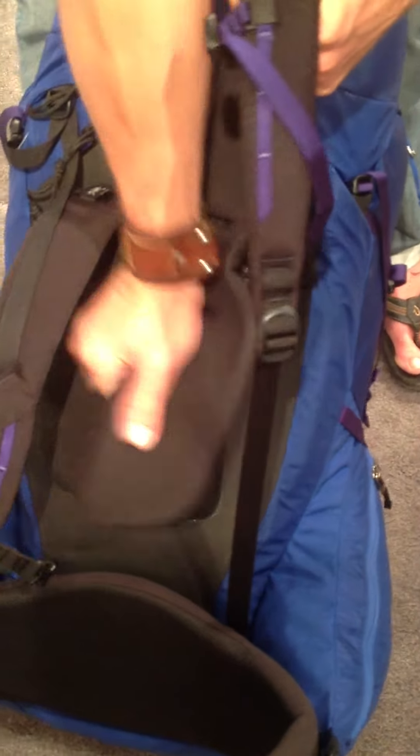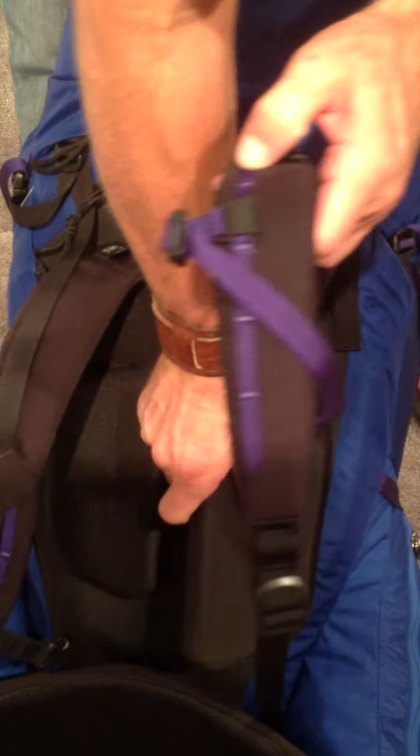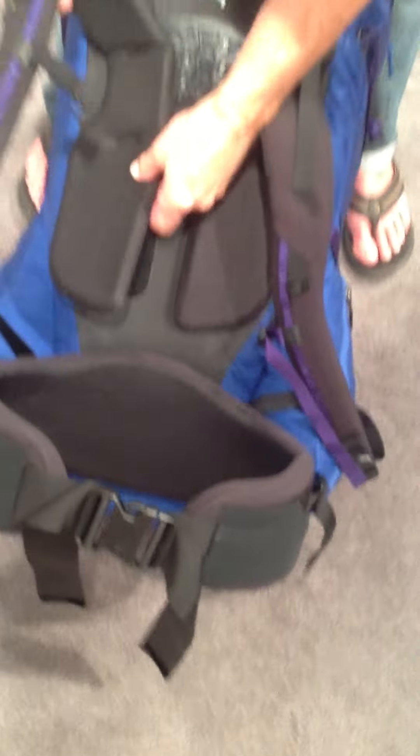New adjustability on Arc'teryx's Ultra Backpacking Backpacks. You can adjust the harness width and height for complete adjustability. I've actually never seen such adjustability on a backpack before. Pivoting, super awesome hip belt.